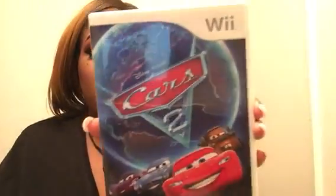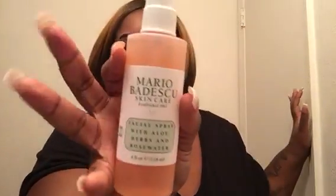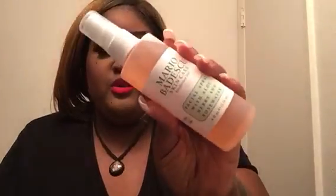I also got my daughter this Wii game — Cars 2. Then I got me some Mario Badescu spray. I see everybody using this and it's my first time ever using it. I've seen Misha Loves Beauty with this and I've been wanting to get some. I think this was $7 and this was $10.